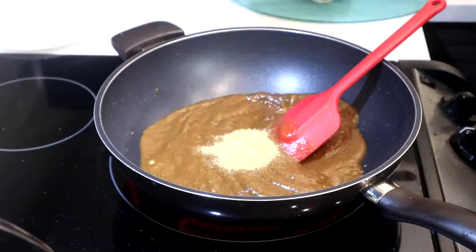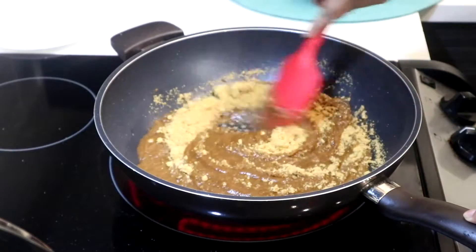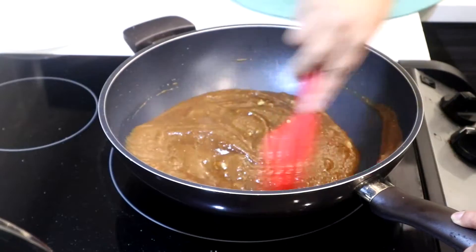Now add sugar and jaggery, which Indian people call gur. So if you go to an Indian store you can ask for that word — gur or jaggery. They're aware of both.